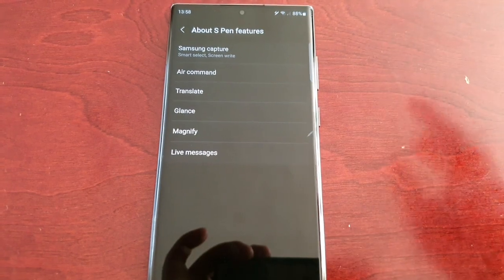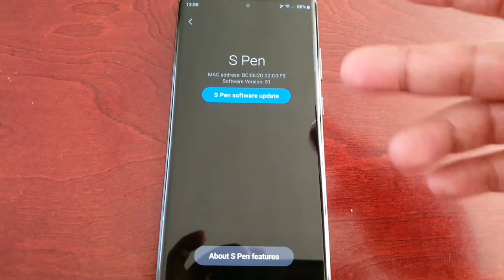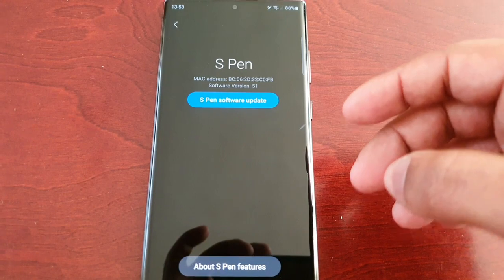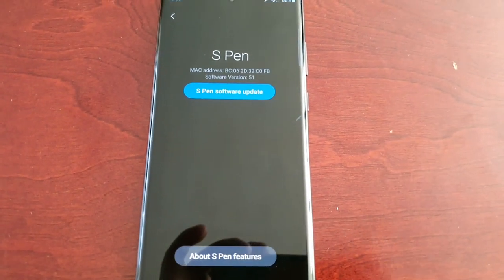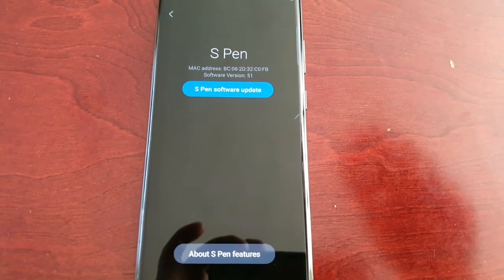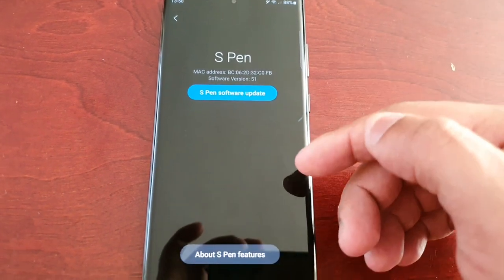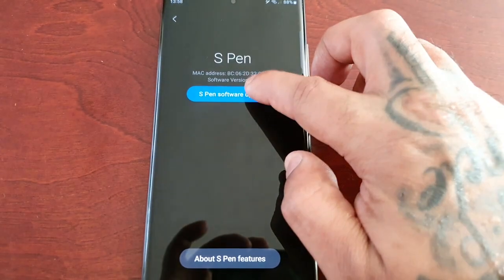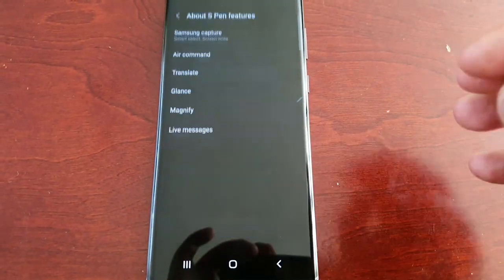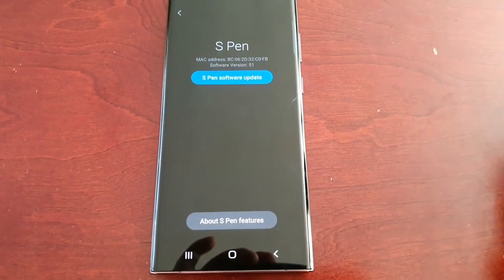My S Pen software along with all its features is already up to date. However, I recommend coming in here every so often and checking for updates manually, because I don't think it updates automatically. Come back in maybe once every couple of days and check for the S Pen software updates and also the features — just run through them all one by one and keep your S Pen up to date.